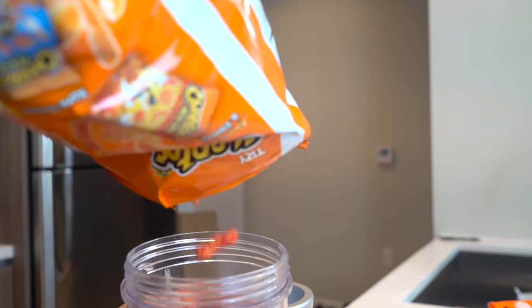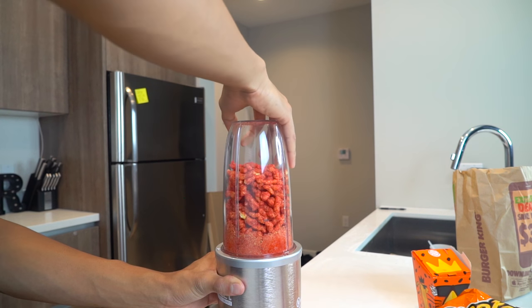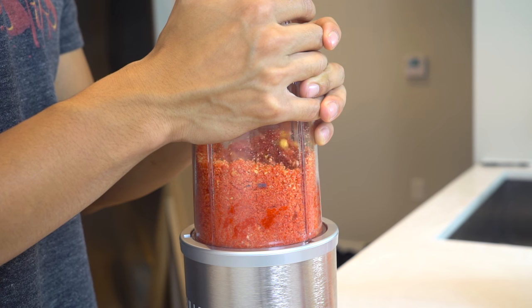All right, the first step — you want to put the hot Cheetos in the blender and then just blend them up. Blend those bad boys up and get them all nice and blended and ready.